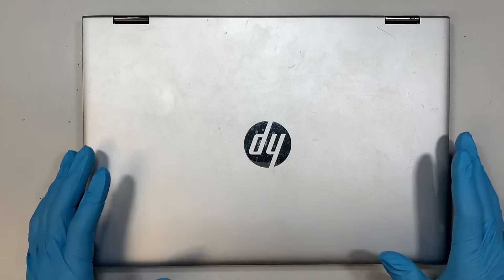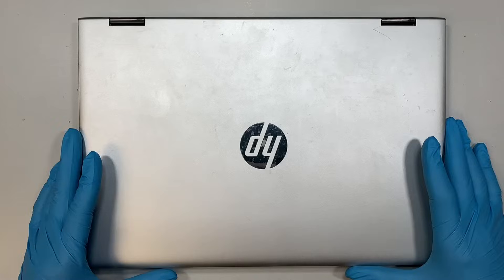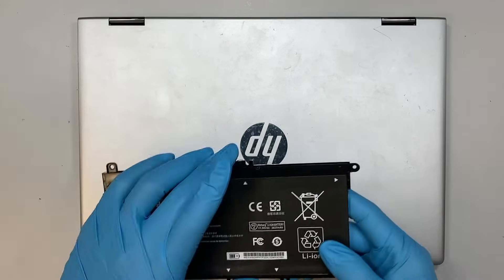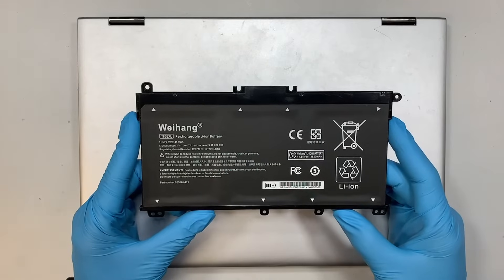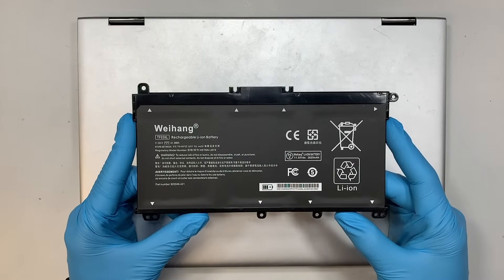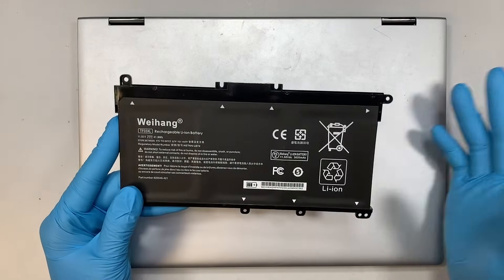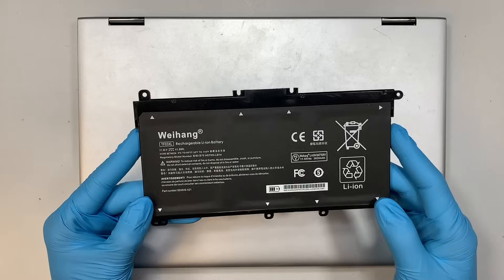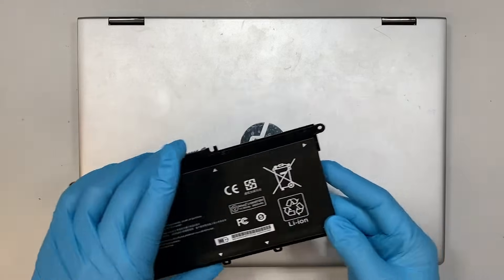Hi, welcome! Simon here and I hope you're doing well. In this video I'll walk you through step by step on how to do a battery replacement on your HP laptop. So if your laptop is not holding the charge, or maybe the battery gets drained out very quickly, then more likely you might want to replace your battery. So let's get started.